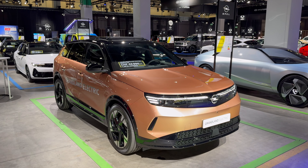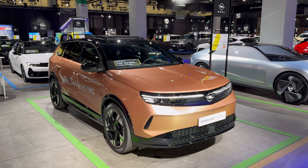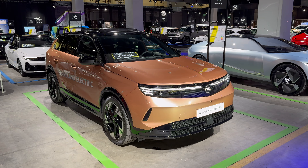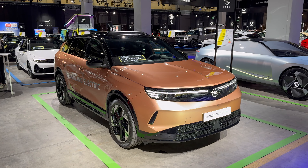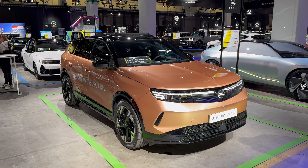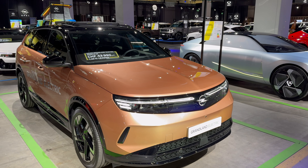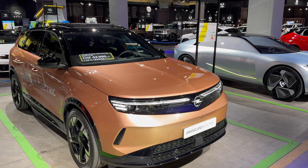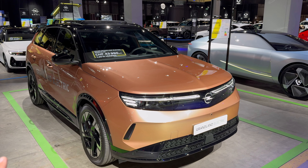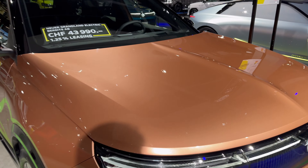We have a beautiful spec here - copper metallic color with piano black roof. On the EV we have piano black side skirt arches, lip, and the back of the bumper in piano black. The hybrid has it in painted black, same as on the new Peugeot. Let's go a little bit closer and check out the design details. We have a new LED daytime running light signature with illuminated Opel badge on the front, and since this is an EV it's more closed at the front.